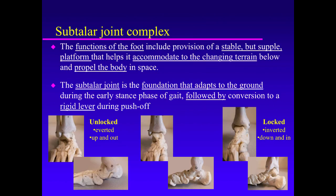The functions of the foot include provision of a stable but supple platform that helps it accommodate to the changing terrain below and to propel the body in space. The subtalar joint is the foundation that adapts to the ground during the early stance phase of gait, followed by conversion to a rigid lever during push-off.